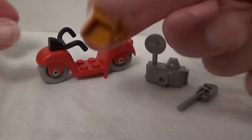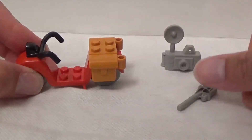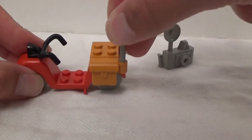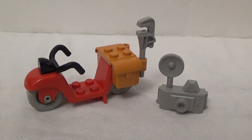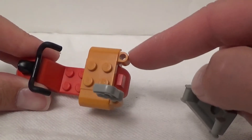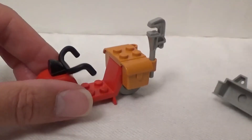We simply put the panniers on the rear of the scooter. Then the wrench goes in one of these two holes. Unfortunately there's nowhere to stow the camera. If these had been clips, or even just one clip and one hole, we could have attached it like that. But no.